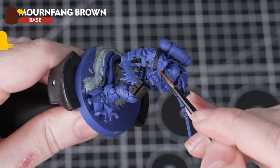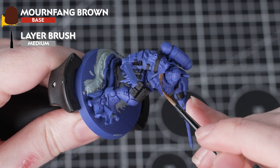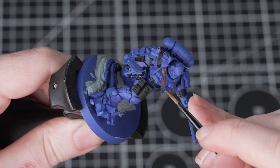Now we'll be using Mournfang Brown to paint some leather details. You'll see it's just the strap across the main body that we're painting this colour. Again, apply a couple of layers and take your time around the details we've already painted.